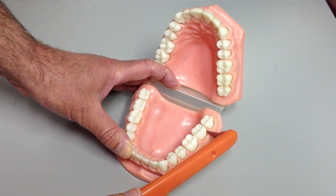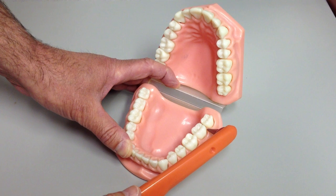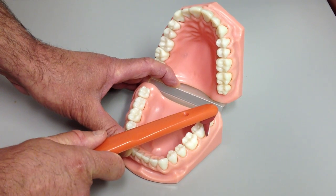Hi, this is Dr. Mike Hodish. I'm going to show you the best way to brush your teeth. Most people don't know that the most important part to brush is right here where I'm pointing, right at the gum line, and actually down inside the gum a little bit.